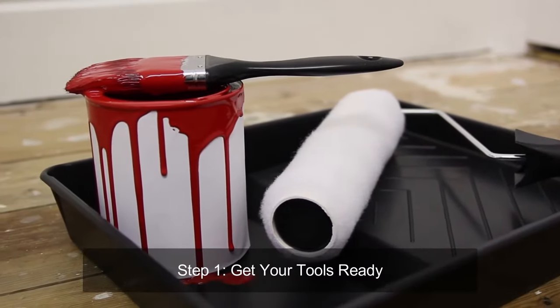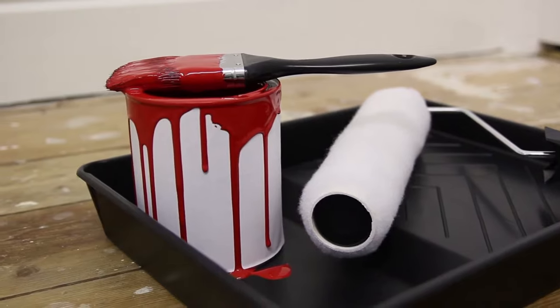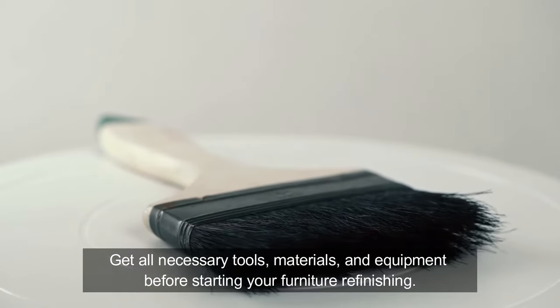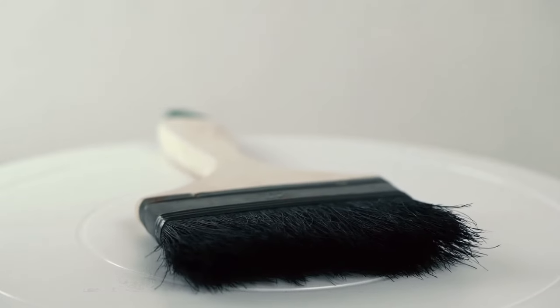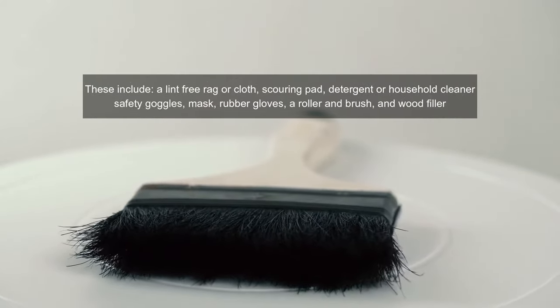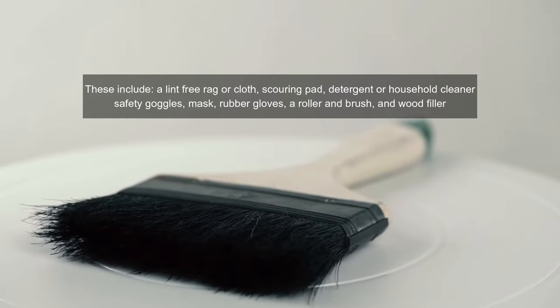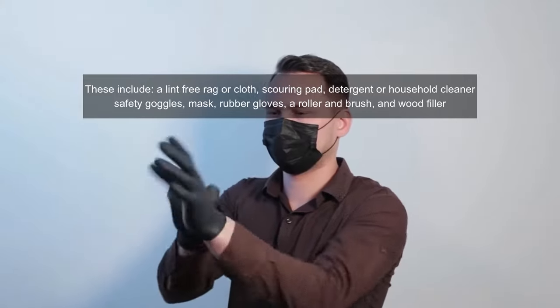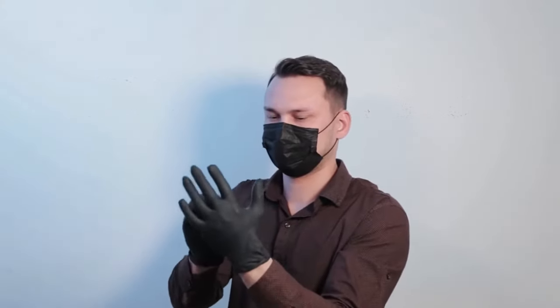Step one: get your tools ready. Get all necessary tools, materials and equipment before starting your furniture refinishing. These include a lint-free rag or cloth, scouring pad, detergent or household cleaner, safety goggles, mask, rubber gloves, a roller and brush, and wood filler.